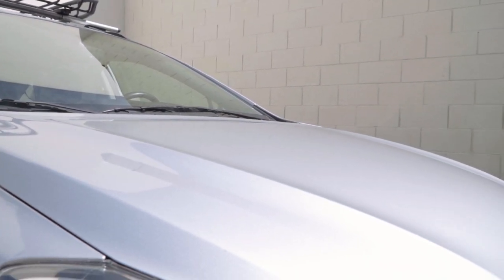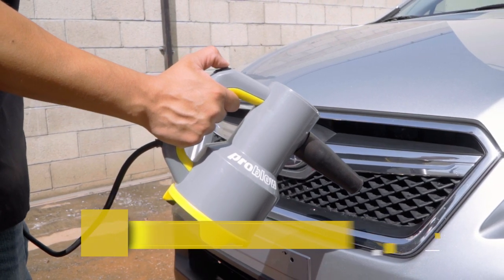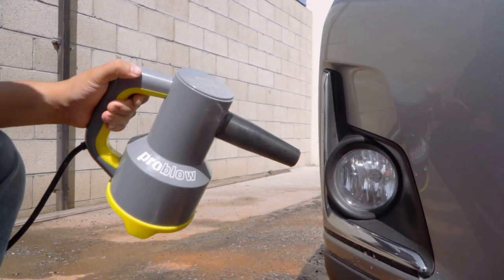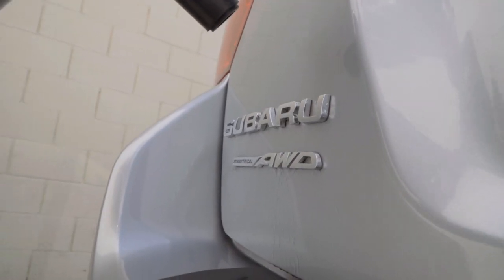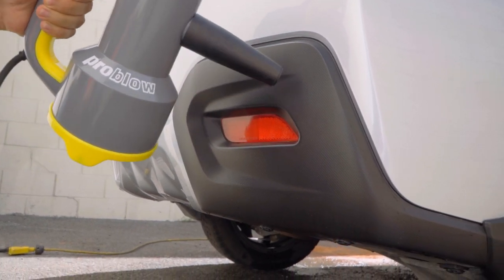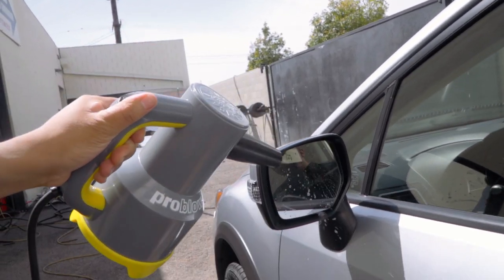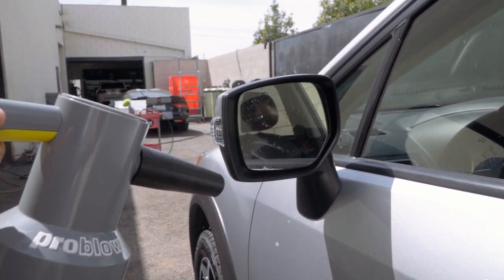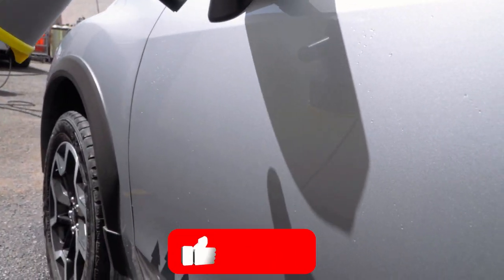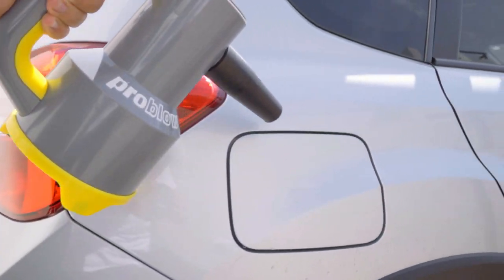All right guys, so now that we're done drying the vehicle — or so we may think — we're going to pull out the ProBlow High Speed Blower and get out all the standing water from all the hard and intricate areas of this vehicle, such as the headlights, the grill, any kind of emblem, logos, and tight areas like trim. We're going to use the ProBlow to get all the water out there, because no one loves driving away thinking they fully dried their vehicle, only to park it and find a huge smear of water all throughout your sides. So to avoid this, we're going to use the ProBlow High Speed Blower to get all the water out from all the hard-to-reach areas.